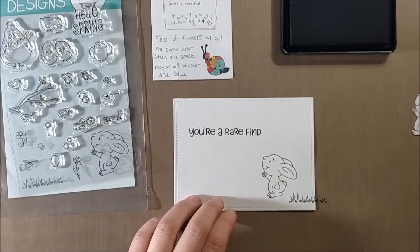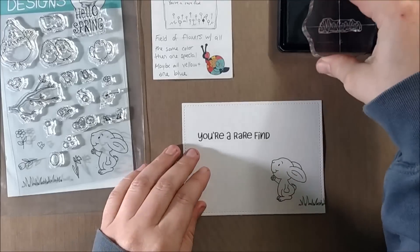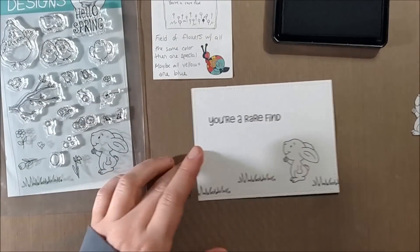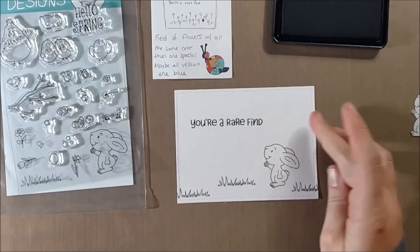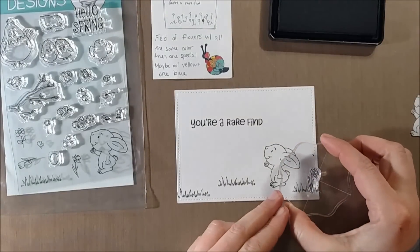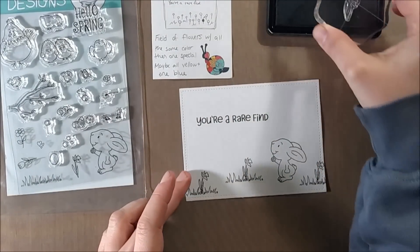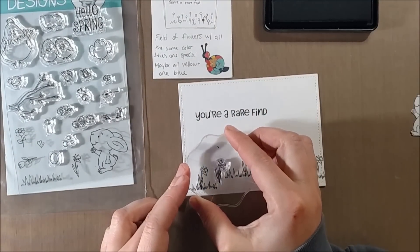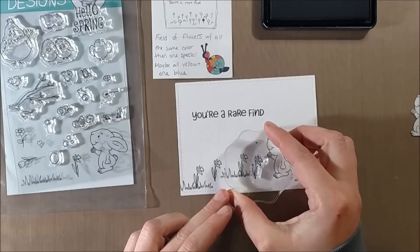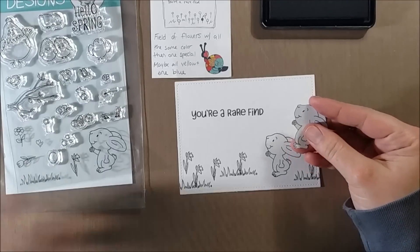As I stamp this scene I'm using a panel cut with the Lawn Fawn stitched rectangle dies and I'm stamping everything with black licorice hybrid ink from My Favorite Things, because I will be Copic coloring the entire panel. There are a lot of great builder elements to this set — right now I'm using the grass and flowers. I want a whole field of flowers that are the same color and then one that's unique, so I'm stamping down some daffodils and will also be adding in some tulips.